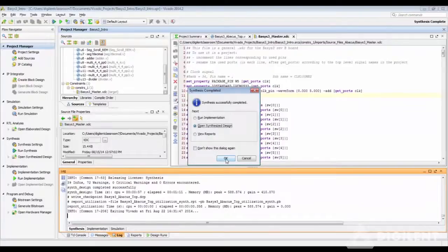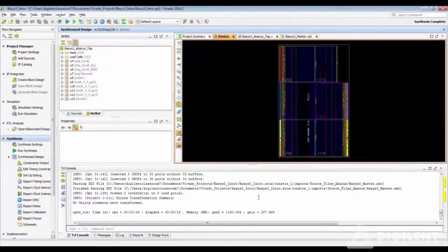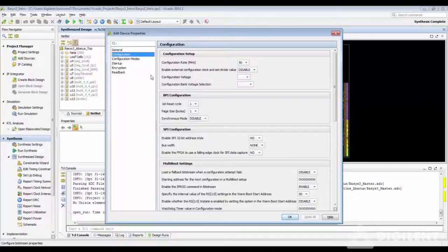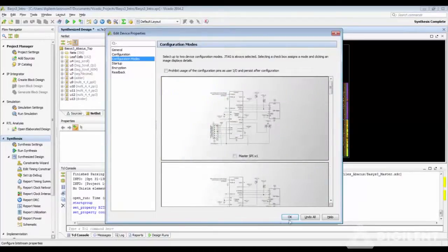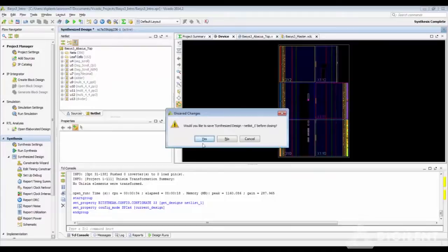Let us open the Synthesized Design. In the Synthesized Design window, head over to Tools, Edit Device Properties. Check for the Bitstream Compression setting — it's true. Under Configuration, change the configuration rate to 33 MHz. This is the reliable, consistent configuration rate for the board. Then head over to Configuration Mode and choose Quad SPI Mode. Close and save the Synthesized Design.